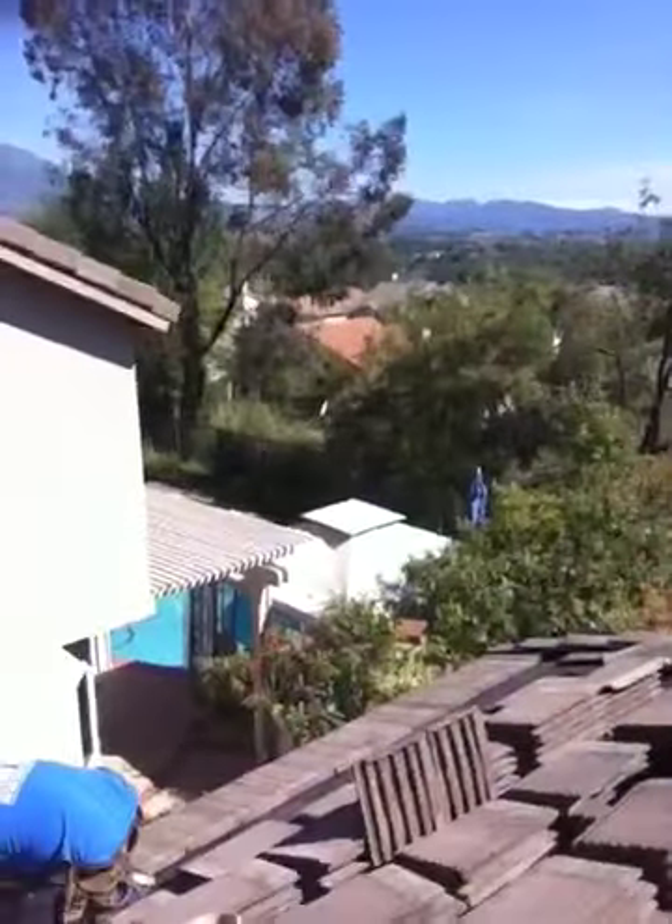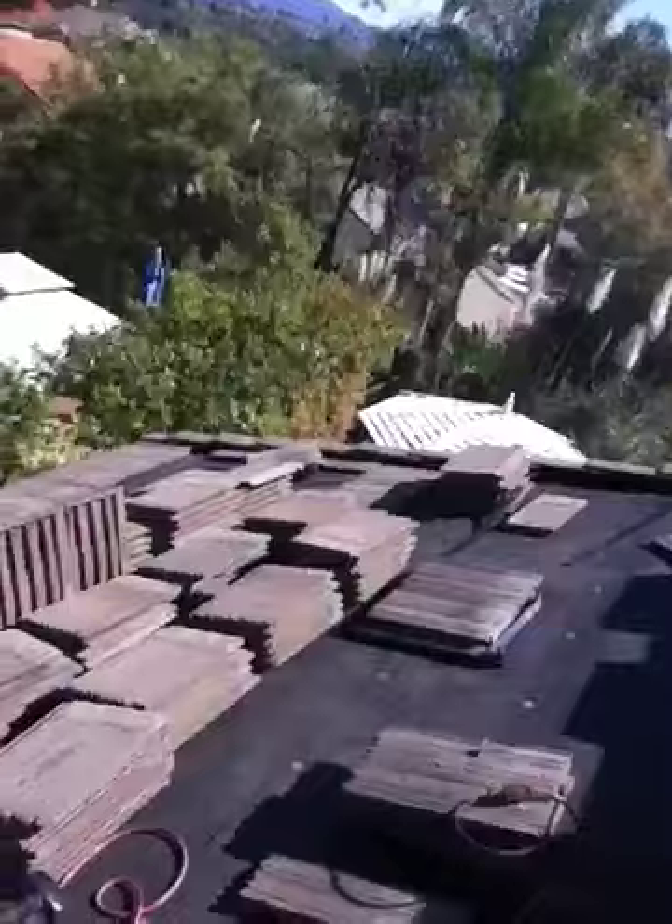Good afternoon, it's Javier Garcia with Stay Dry Roofing. Let me show you what we got going on here. We're doing a tile roof relay. You can see the new felt was already installed. We did change some wood sheeting, but here I'm going to take you to another spot where we haven't started yet to show you the condition of the felt.